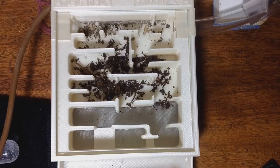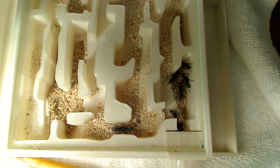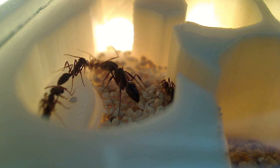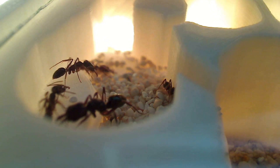A lot of you guys have been writing to me asking when these hybrid nests will be available, and we are aiming to release these one-of-a-kind high-tech formicariums sometime in May. Thank you guys so much for watching this video. Be sure to tune in again for our next ant video. It's ant love forever — this is Ant Canada signing out.